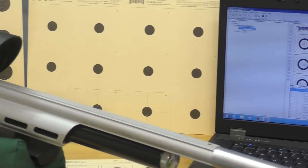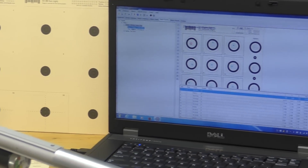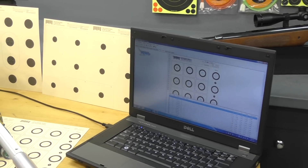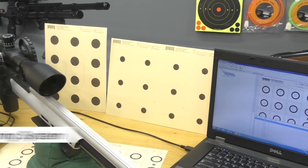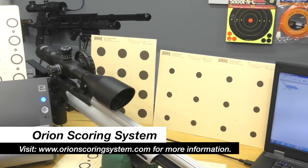It's in the software that you set up your shooter database, pick the style of match, and score your targets. Just about every type of competitive style is supported, including 10 meter precision, sporter, and my primary interest, 25 meter bench rest. To see a full list of the compatible disciplines, visit www.orionscoringsystem.com as there are just too many to list here.